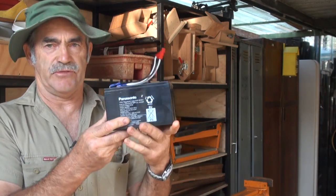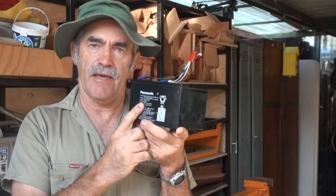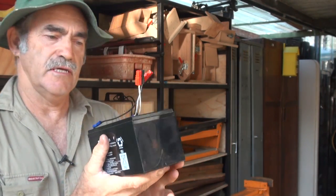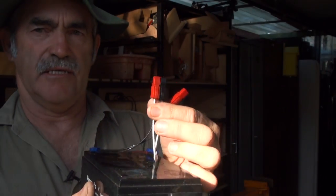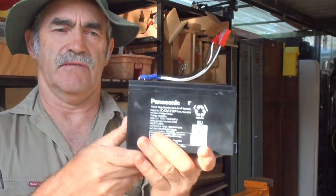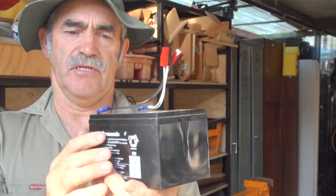First of all, you need a 12 volt lead acid battery, like this one. This is a 15 amp hour, so it's powerful. And then you need some Henderson plugs, which are these ones here, little mini Henderson plugs. That gets wired onto the battery. You need two.